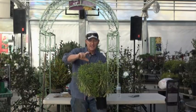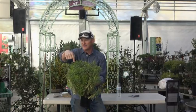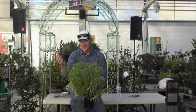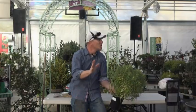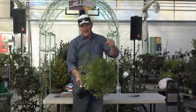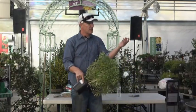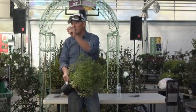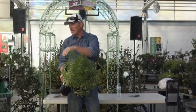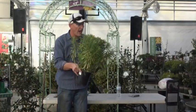Euphorbia does get a flower on it — a very unusual, funky flower, like a Dr. Seuss plant. The reason javelina don't like it is that it's related to poinsettias. When you break it off, it has a milky sap that makes it taste bad. But euphorbia is a great plant.